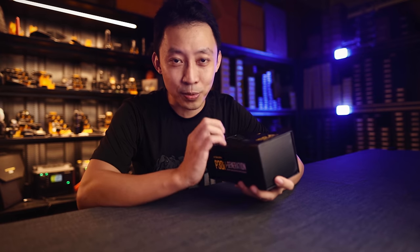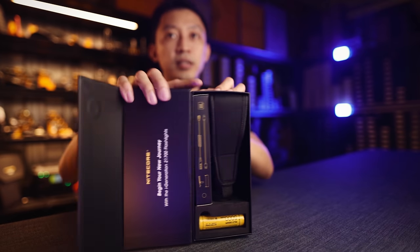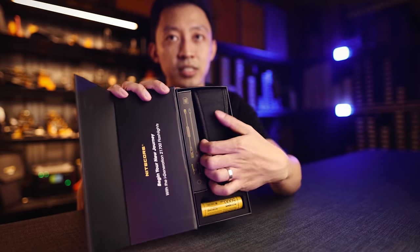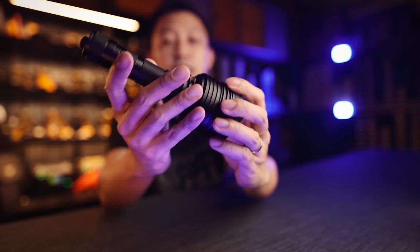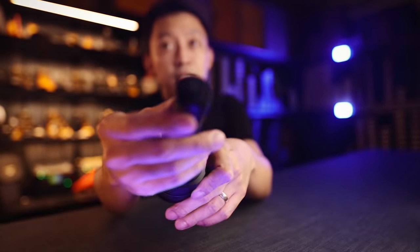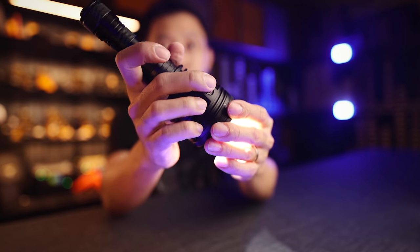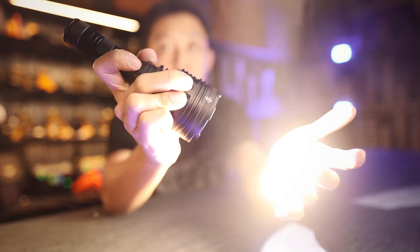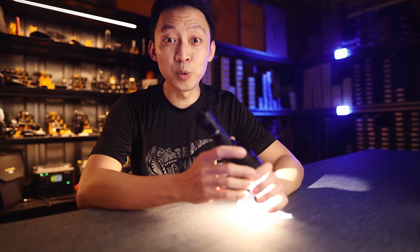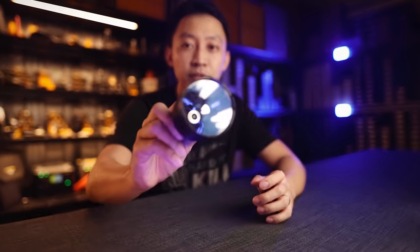That means you're getting a flashlight that's been upgraded three times — the most advanced, longest-lasting, fastest-charging, and brightest P30 yet. So here are three reasons why this is the only searchlight you should buy. Number one: beam distance. Here's how it works — they've added a metal mode switch from the MH12S series. You click on from the tail cap, then use the mode switch in front to change brightness from low, medium, high, all the way to turbo. At 2000 lumens, it shines up to one kilometer, thanks to a single LED with a deep reflector.